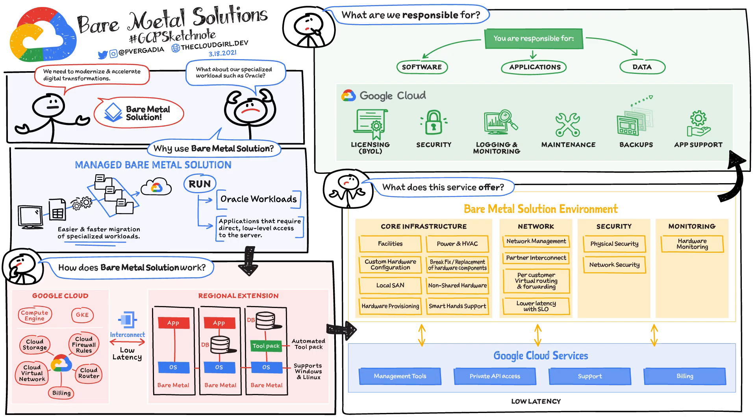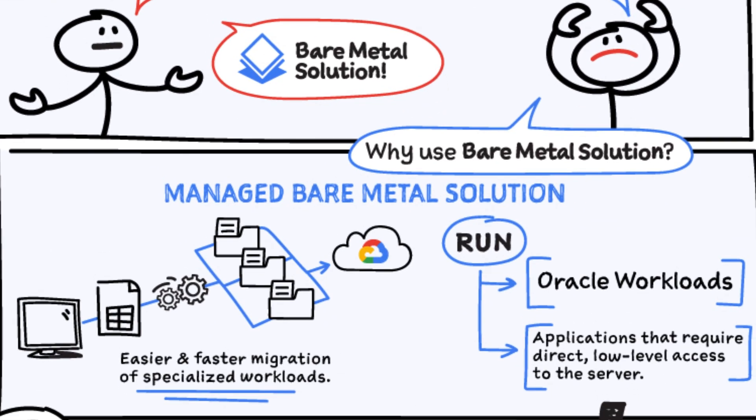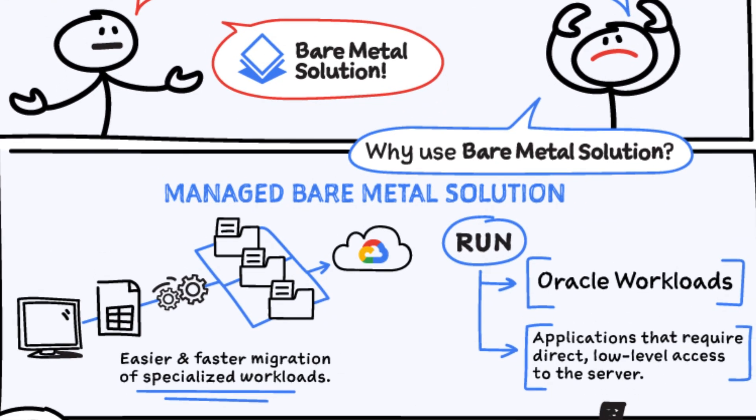If you have specialized workloads, such as Oracle, but you still want to modernize your infrastructure and orchestrate your digital transformation, then Bare Metal Solution is the answer. It makes the migration of specialized workloads easier and faster. You can run Oracle workloads, such as databases and applications that require direct low-level access to the server.